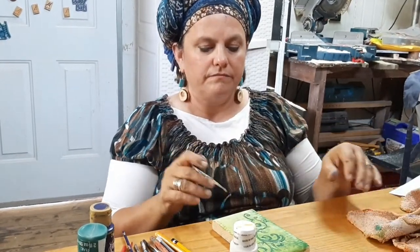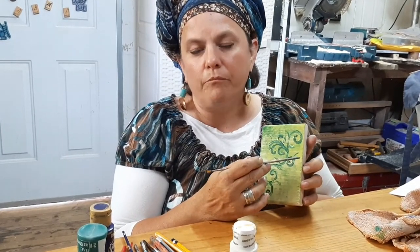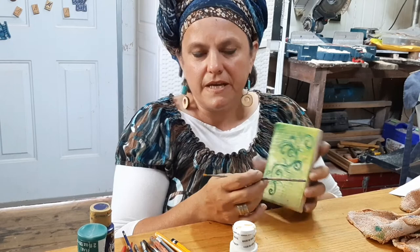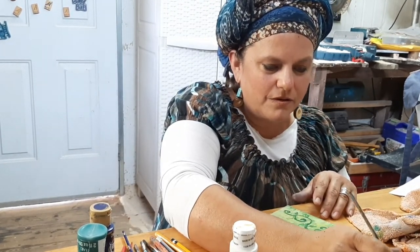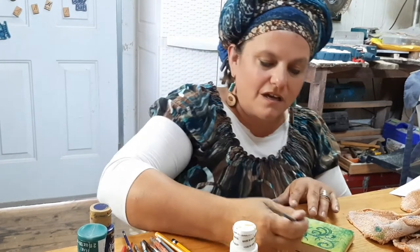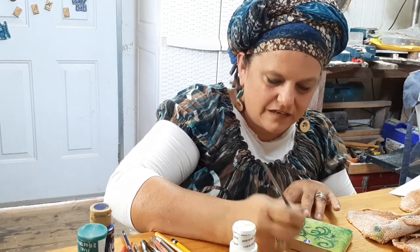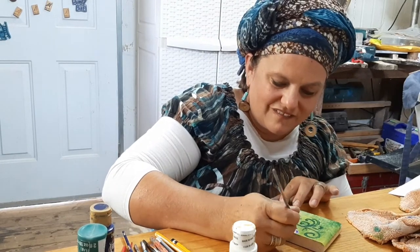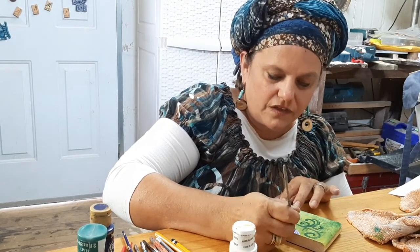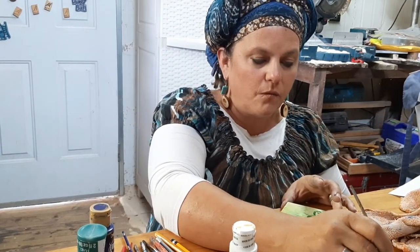We're going to start here with a little bud because we don't really have enough space for a whole flower. We're going to put some purple and some white on the paintbrush and just make a couple of little strokes right to the end, like it goes off the end. Then we're going to let that sit and come back to finish it off.